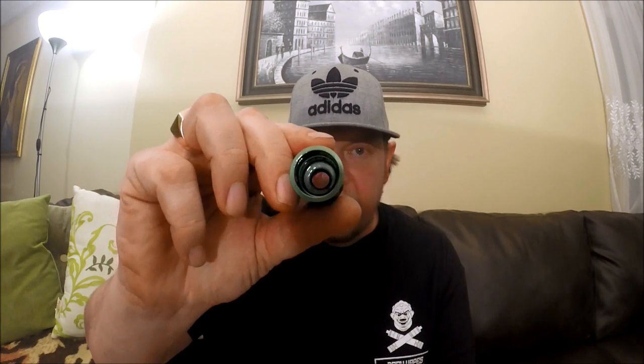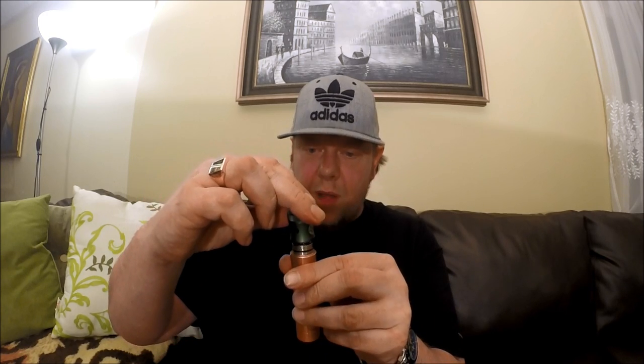It doesn't look too much different than my tugboat cap — no conical shape or anything like that. It looks very similar to the inside of my tugboat cap, it truly does. But the airflow and the way it works — it might be a little more shallow actually — but it works so, so well.